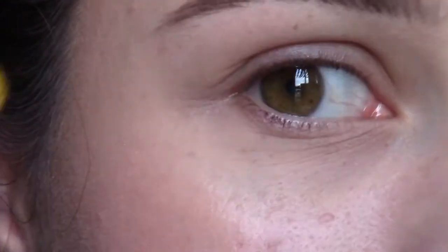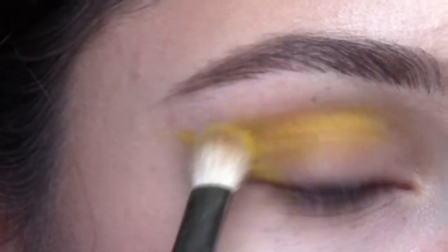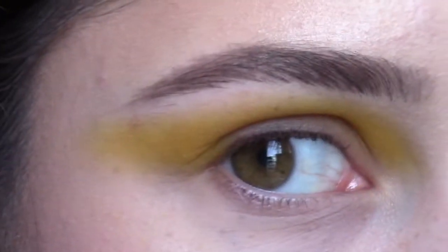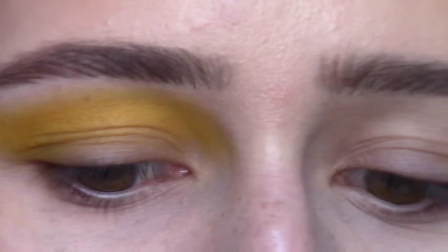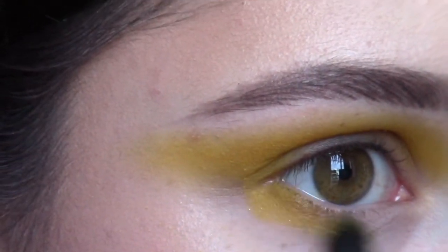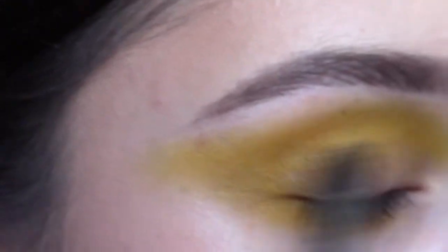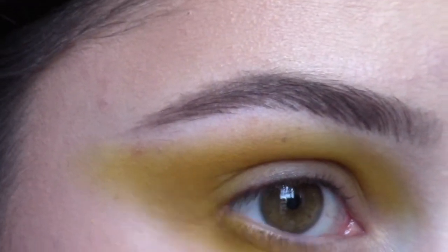I'm gonna start by taking a MAC 217 and Sugar Pill Butter Cupcake and I'm literally gonna start to just put this in the crease and extend it out like I'm drawing a line outward. To do the whole eye, I like to work with the lower lash line too, so I'm gonna switch it up going with a Sigma E45 and take that same Sugar Pill Butter Cupcake and go right underneath the lash line. I'm not worrying about dragging my shadow way under my eyes, I'm just worried about connecting it so we're getting this good tapered length. Then you can go back with your MAC 217 and just blend that out.